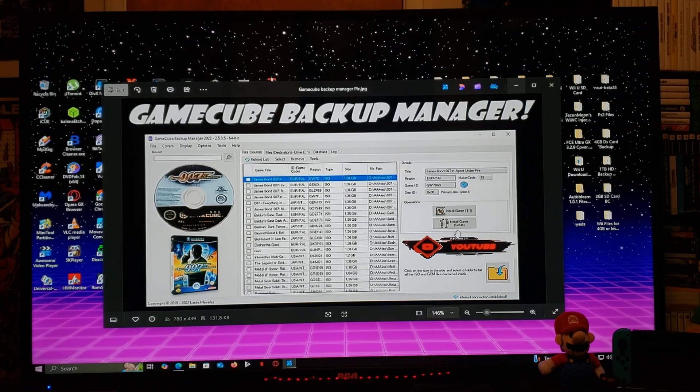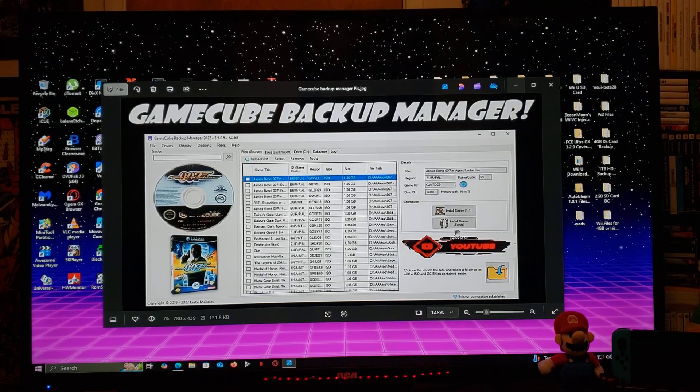On today's video, I'm going to show you how to install and run GameCube Backup Manager. This is going to be similar to Wii Backup Manager for your Wii. GameCube Backup Manager is going to allow you to copy games to your drive, download covers, scrub the games to minimize their size, and also copy at the 1-to-1 ratio, which most games are 1.4 gigabytes.